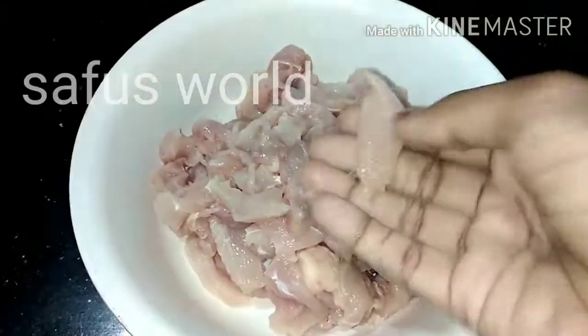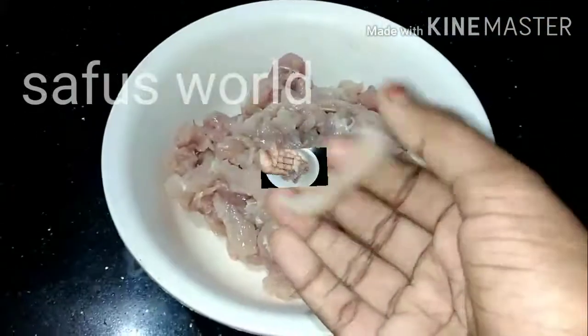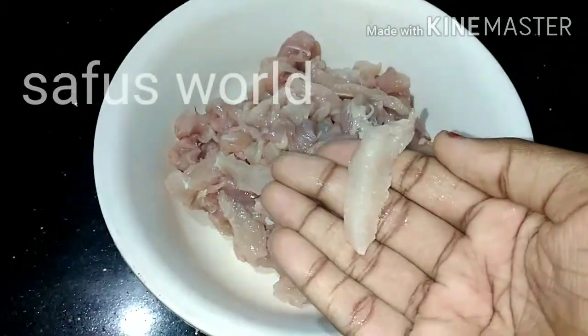Hi friends, welcome back to Saffo's World. This recipe is Dragon Chicken.